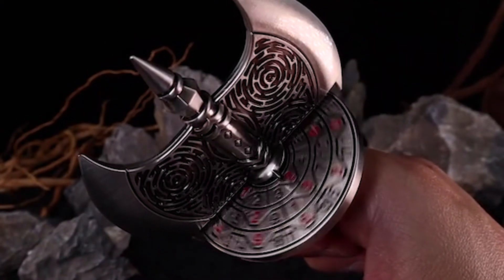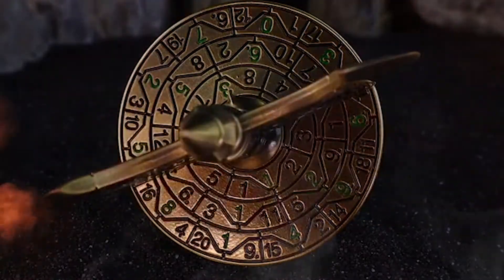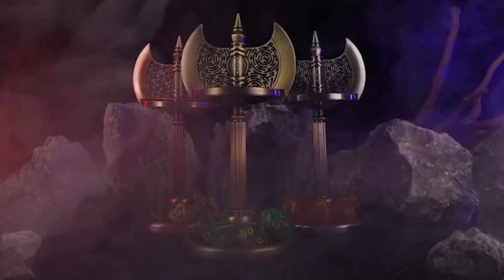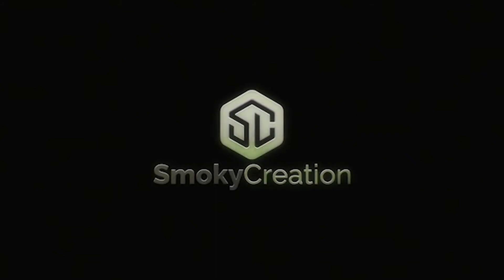So what are you waiting for? If you love dice and axes and you want to spice up your gaming sessions, you should definitely check out BatlyX Dice on Kickstarter. You can pledge as little as $25 to get one BatlyX Dice, or you can choose from other reward tiers that include more dice, stickers, accessories, and even a custom-made leather pouch. But hurry up, because the campaign ends on December 20, 2023, and you don't want to miss this opportunity.